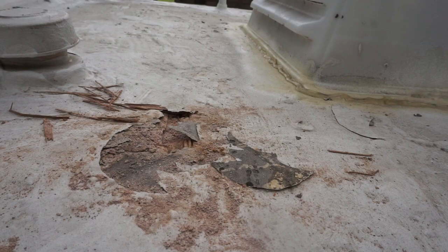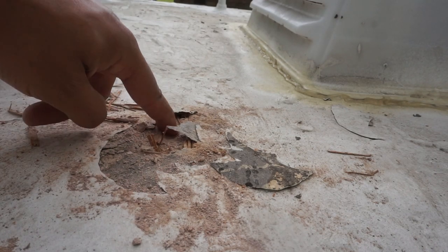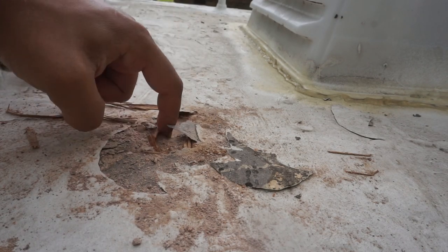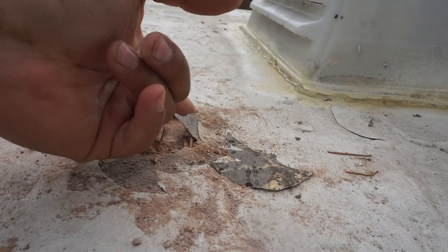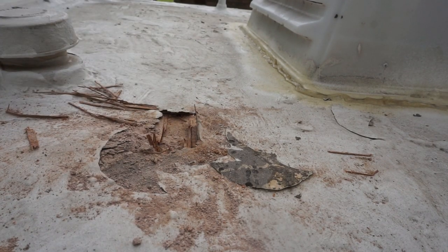Well, I tore that up pretty good. It's worse now than what it was originally when I discovered it, but I pretty much got an idea of what the underlying plywood was like. It's pretty much rotten away, so I'm going to be removing it.